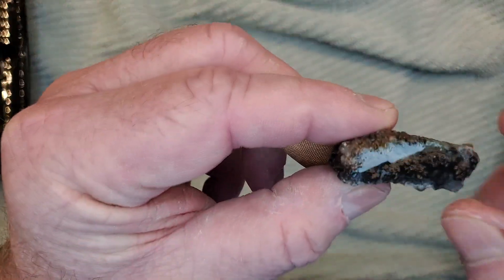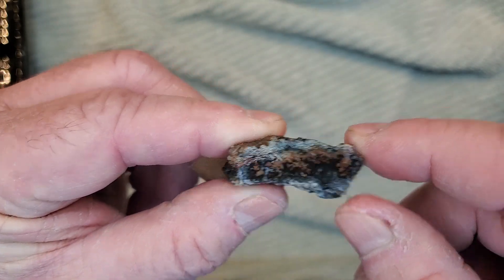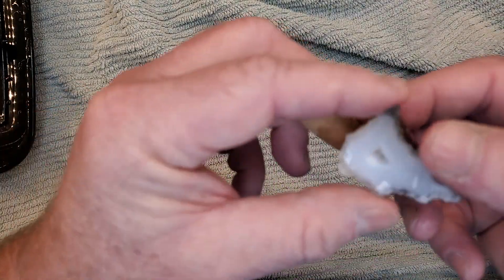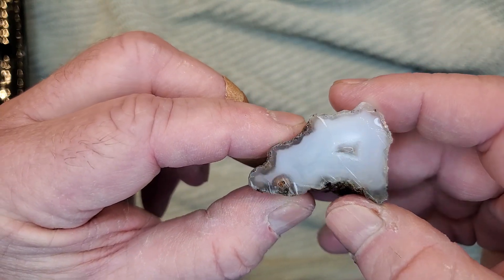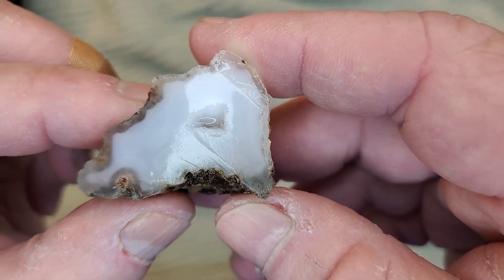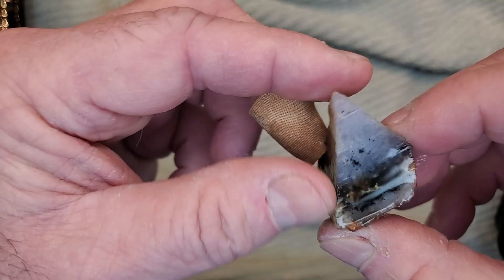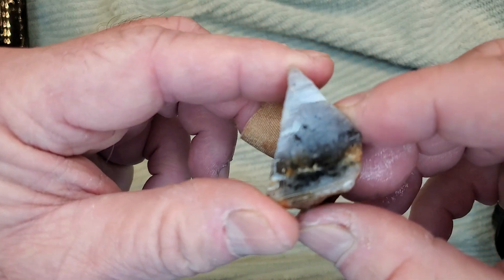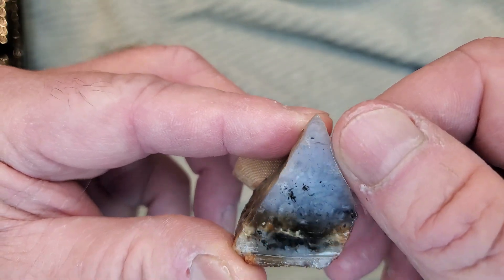I've got a bunch of okay ones. This one's got some plume in it, which is kind of cool. This one was really good — I like this one. You can see these; that one looks really good. I like that one. This is another one that I just cut in half to see what it looks like. It looks kind of cool.